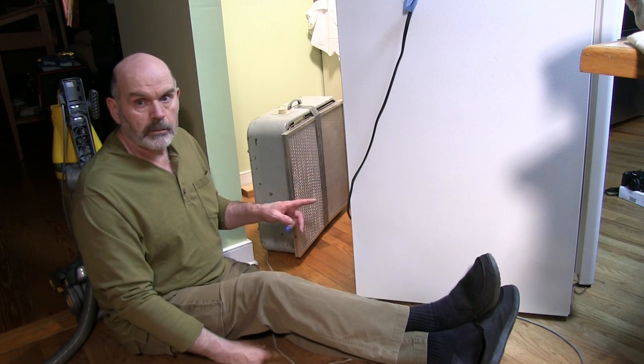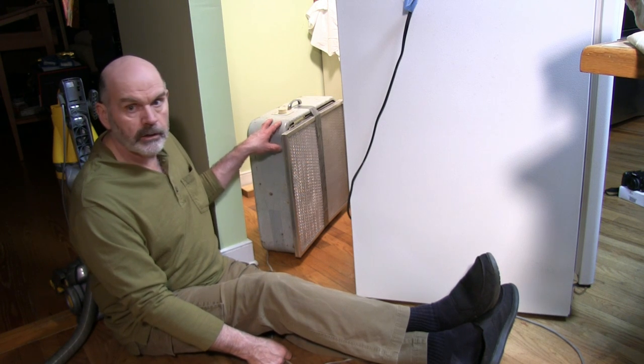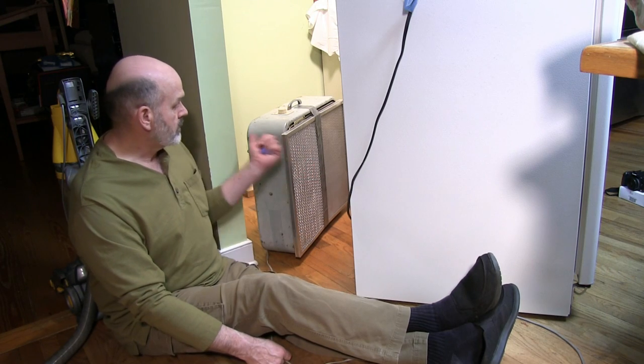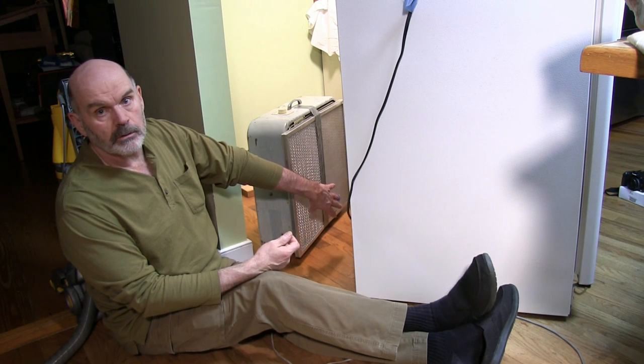So I'm going to have to blow them out with compressed air and that's going to make a big mess. To help control that I've got a 20 inch box fan here with some filters taped to it and I'll turn it on so that it's sucking air through the filters. I'll blow the air through the front of the refrigerator and hopefully most of the dust will get caught.